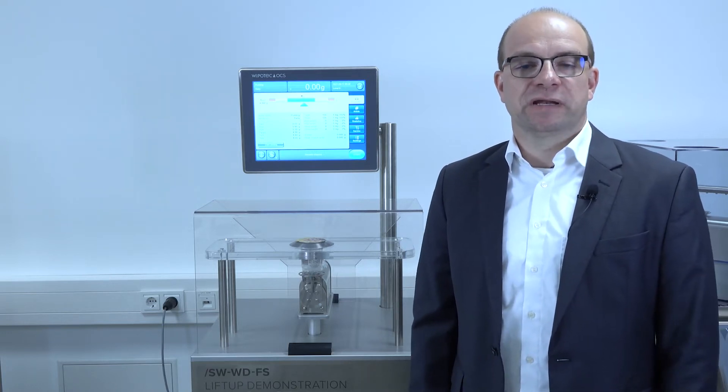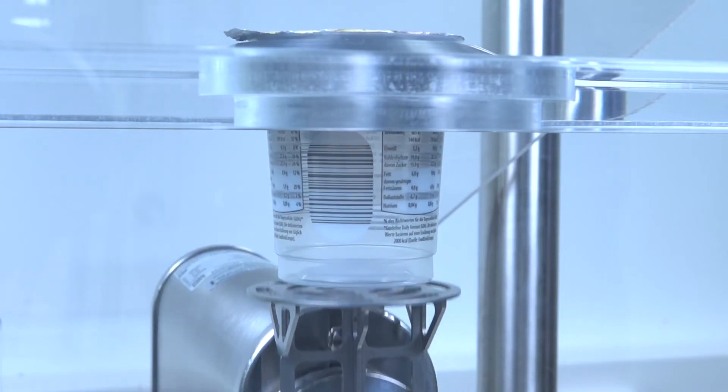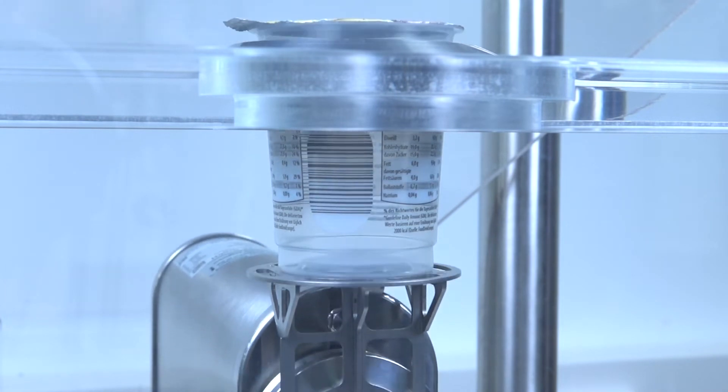Weigh cells can integrate in cup filling lines. We are the only manufacturer who can integrate legal-for-trade weighing solutions in production lines. That means that you as a customer don't need to worry about a legal-for-trade calibration in your line. No matter what your requirements are, we can meet them.